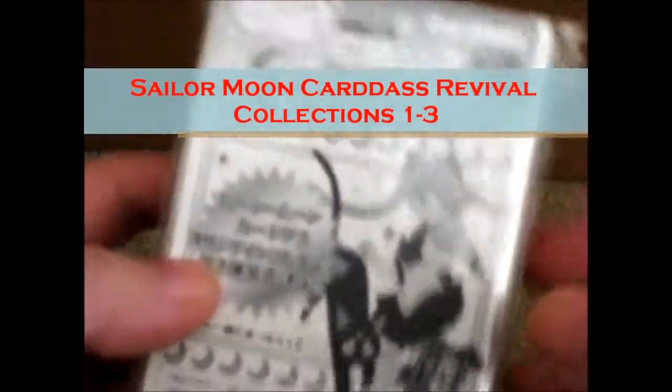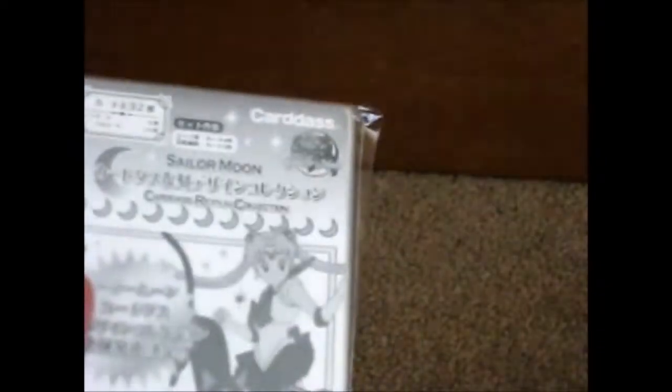We're here and this is the Sailor Moon Cardas Revolver Collection number one. I only bought the complete collection because the actual booster box was quite expensive, and I only really needed one set — each booster box seems to come with two sets.